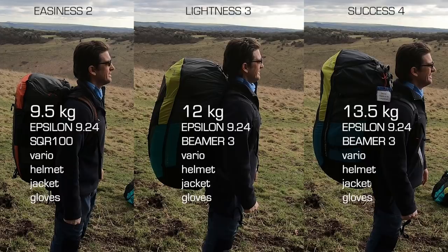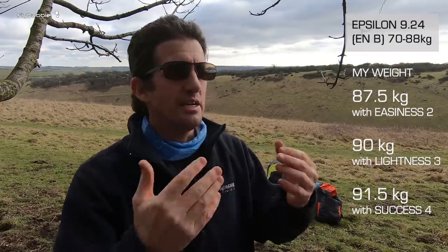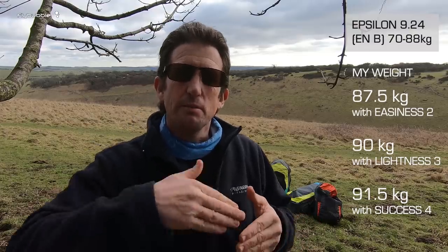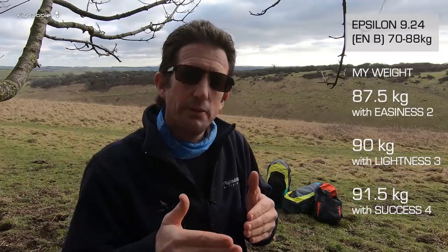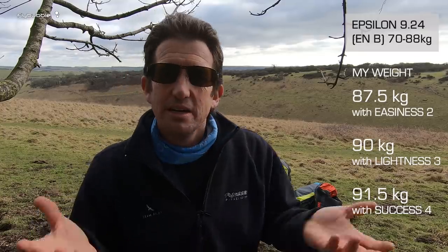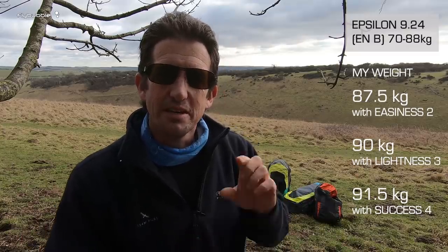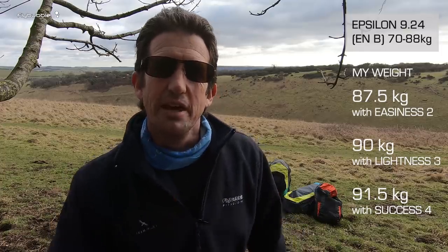It's a mid-B glider. If I'm going to fly two kilograms over the top of the weight range on a mid-B glider, it's still going to be a mid-B glider. It's not going to dramatically change the safety parameters on the wing, but it's not officially certified beyond that weight. The ideal wing for me would be the next size up, but for testing purposes let's see what it does. When I'm on the Easiness I'll be in a nice place in the weight range, so I'll do most of my reviewing with that harness.